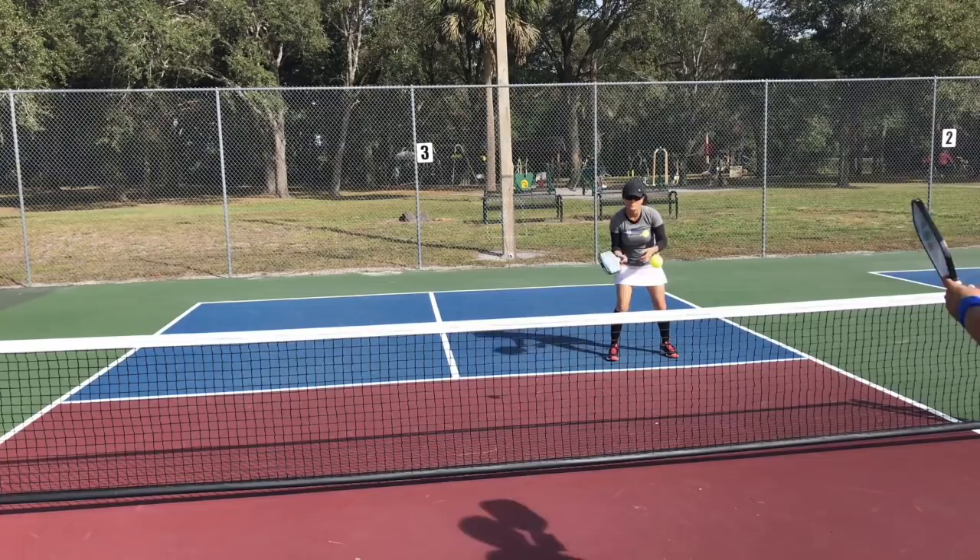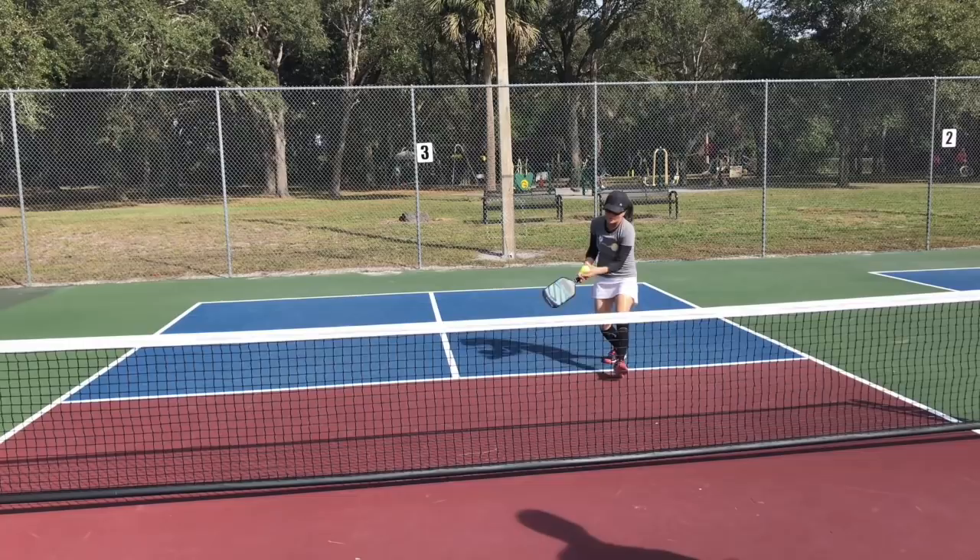In this next one, same thing — start with some regular dinking, and then at some point I'll decide to be aggressive with it and try to get it towards her feet, which results in a pop-up.